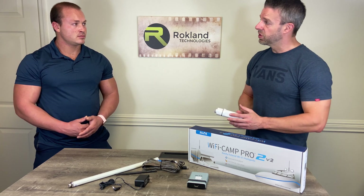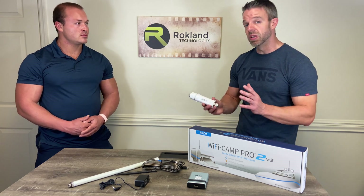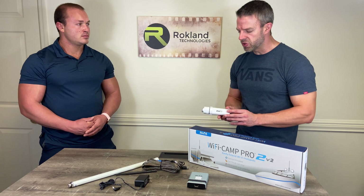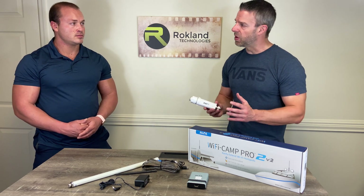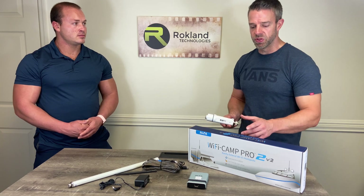We are working on a dual band solution. We found some things we can do within FCC guidelines that will eventually allow us to have a dual band solution, but we're still quite some time off from that. So we recommend for summertime travel the Wi-Fi Camp Pro 2 version 2.